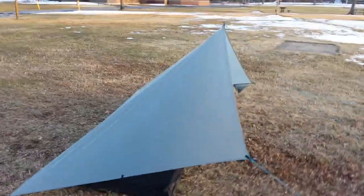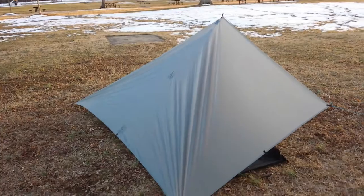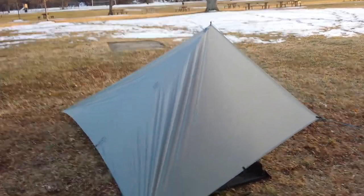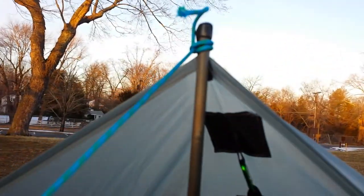It could be a little bit tighter — this is the first time I've ever put up a tarp — but it's got decent height and everything, so you've got quite a bit of room here.